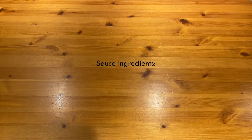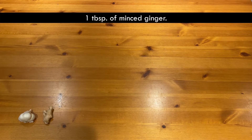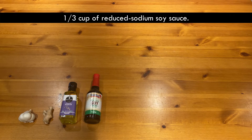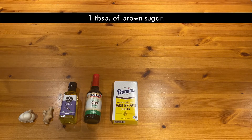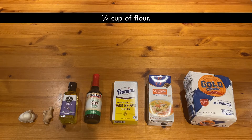This is what you'll need for the sauce: three cloves of minced garlic, one tablespoon of minced ginger, two teaspoons of sesame oil, a third cup of reduced-sodium soy sauce, one tablespoon of brown sugar, one cup of chicken broth, and a quarter cup of flour.